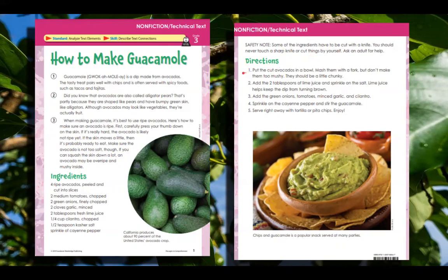Directions. Now, it's important to follow these directions in order — they're numbered. Number one: put the cut avocados in a bowl and mash them with a fork, but don't make them too mushy — they should be a little chunky. Number two: add the two tablespoons of lime juice and sprinkle on the salt. Lime juice helps keep the dip from turning brown. Number three: add the green onions, tomatoes, minced garlic, and cilantro.